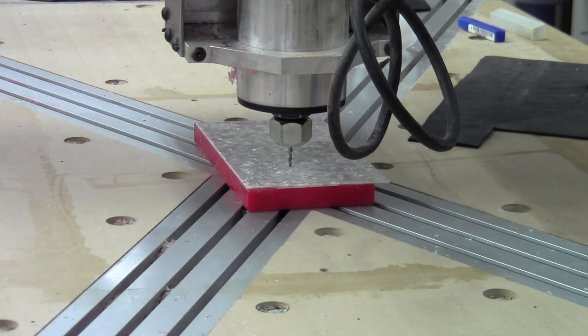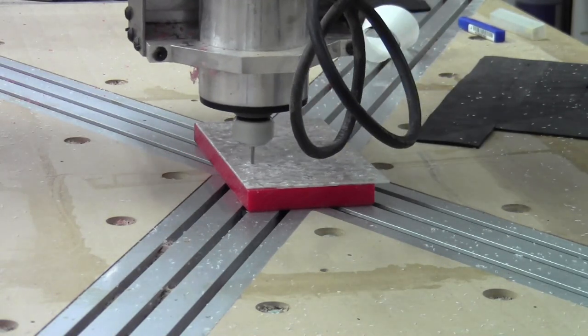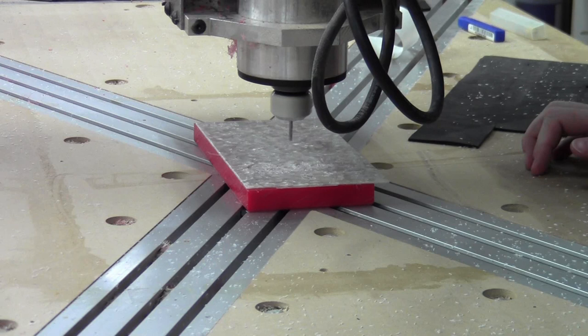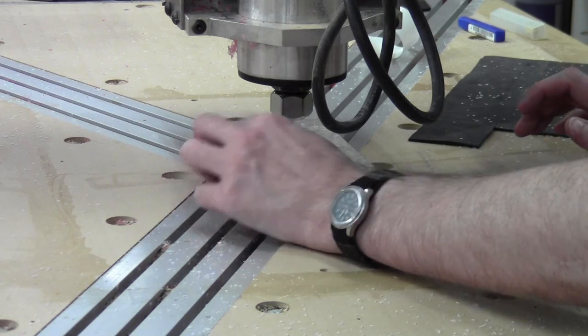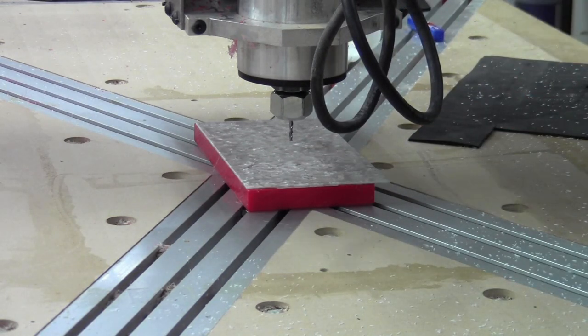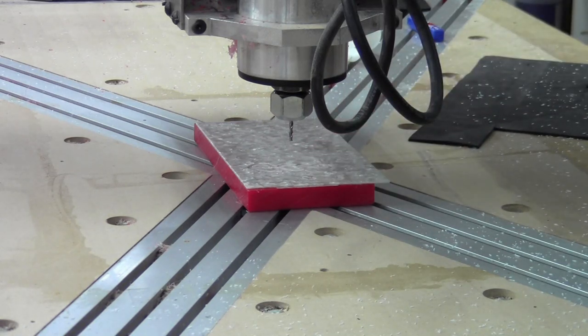This is go number two, this time with double-stick tape. I'm pretty sure it's going to be okay. I don't know how well it will stay flat, but we'll see. Here goes double-stick tape test number two.